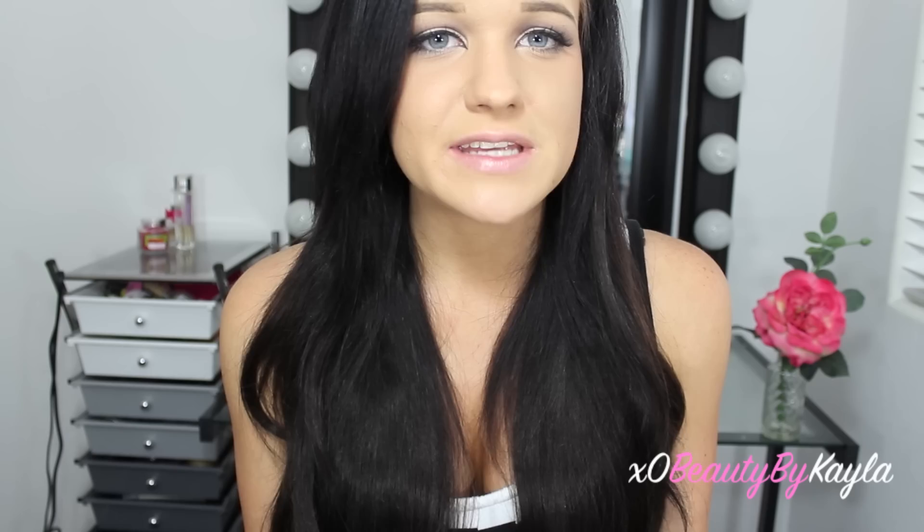I hope you guys enjoyed this video. Don't forget to leave any comments, questions, and of course video requests down below, and don't forget to subscribe. I hope this DIY helps you. If you guys did try it, please try to tag me on Instagram so I can see your pictures. Thank you guys so much for watching and I'll see you in my next video.